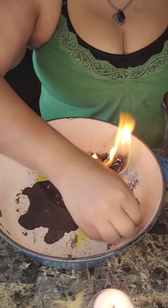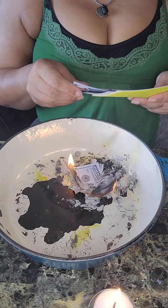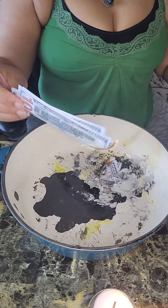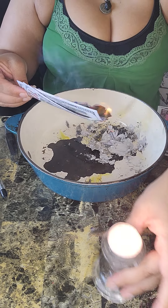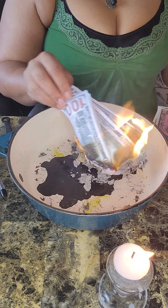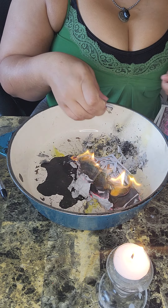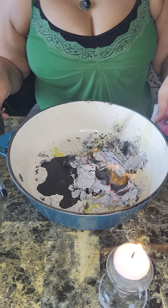I would never be burning real money. This is ancestor money — this money is specially made for you to burn it for your ancestors. So we burn it; it's burning. The faster it burns, that means the faster it is received by your ancestors. So you just burn it, make sure that everything turns into ash, that everything burns completely and you don't have any loose pieces.